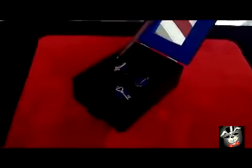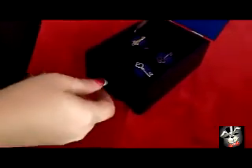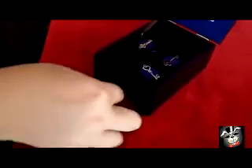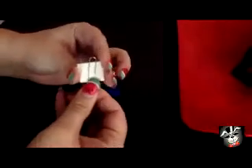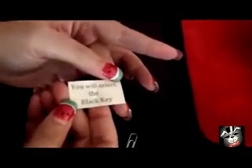I'll tell you what, Angela — just remove any key you like, I'll never touch the box. You selected the black key. Would you slide open the drawer, please? And of course, there's your prediction, and hopefully we got this right: 'You will select the black key.'